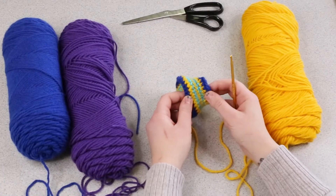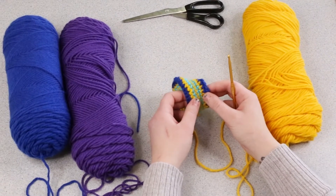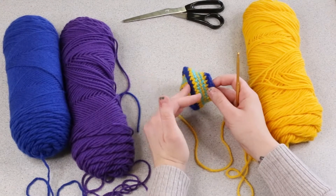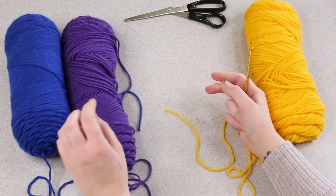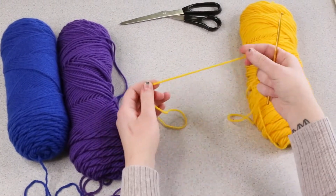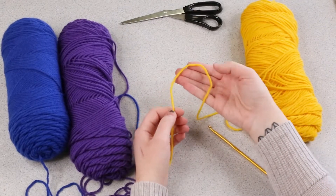Let's get started making our Möbius cuff. If you have never crocheted before, don't worry — I'm going to show you the basics and you'll be able to create your cuff in no time. So to get started, grab your hook and some yarn. The first thing we're going to do is create a slipknot.